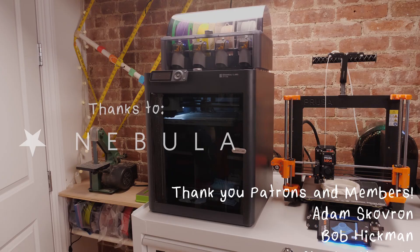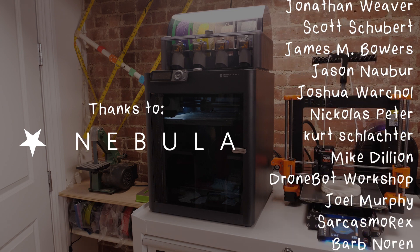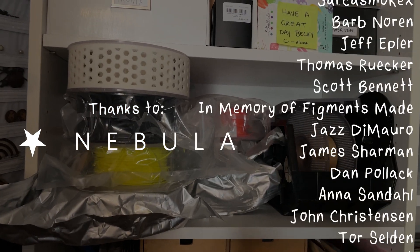If you liked this video, please give it a big thumbs up and share it with a friend. You can find me elsewhere on social media, and I have an email newsletter too if you'd like to sign up. Thanks so much for watching, and I'll see you next time. This video was made with support from my sponsors and generous donations from viewers like you through Patreon and YouTube memberships.